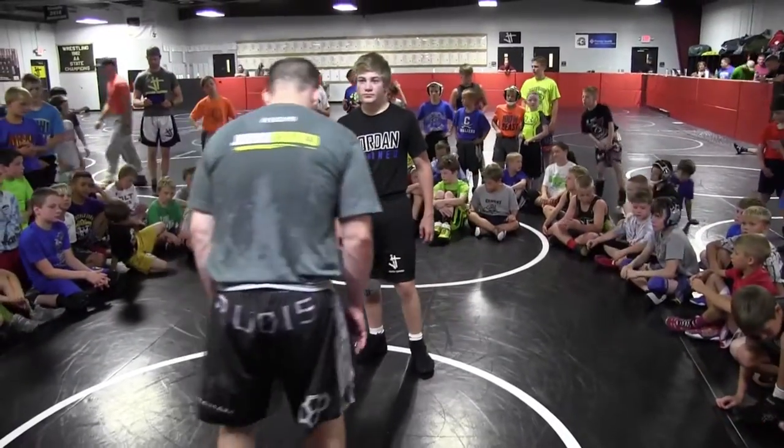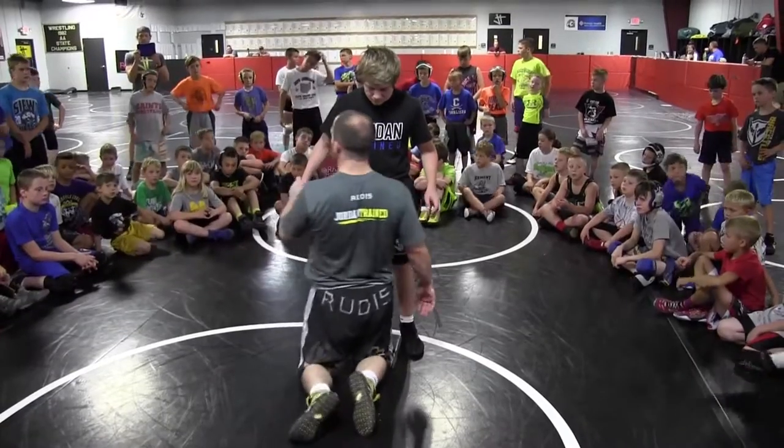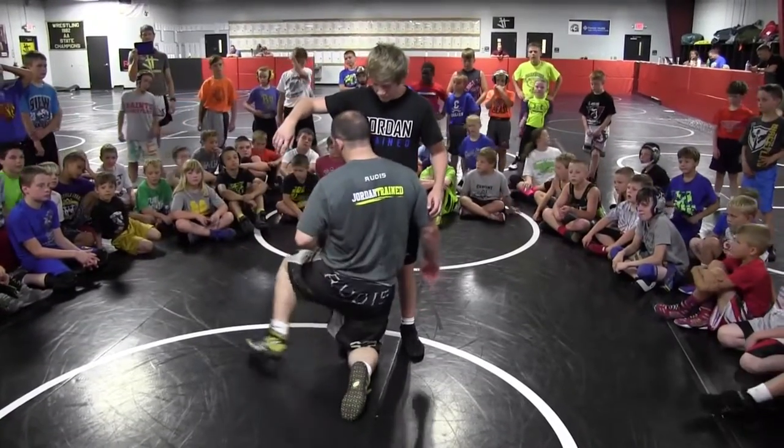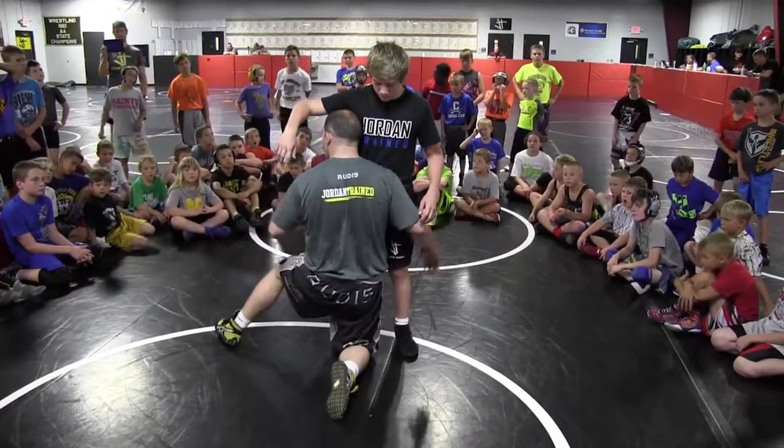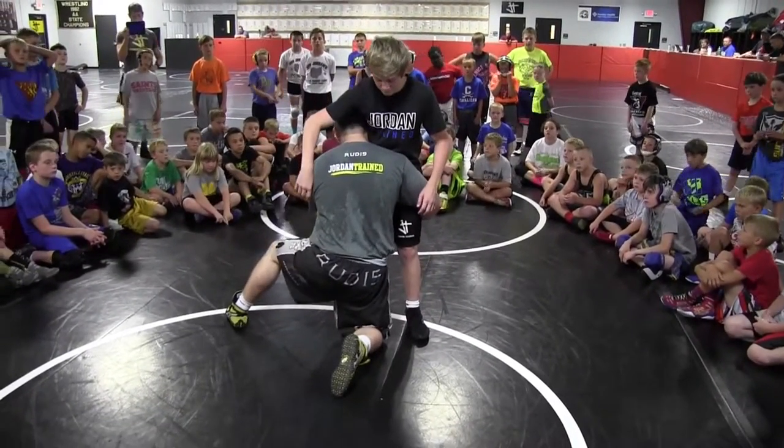Alright guys, we're struggling with this — we're struggling, that's okay. When I hit my shot, here's what I want us to do. I want us to start out right here. We're going to start out — one guy's on his feet, one guy's on his knee. We're going to start out here on the double leg.